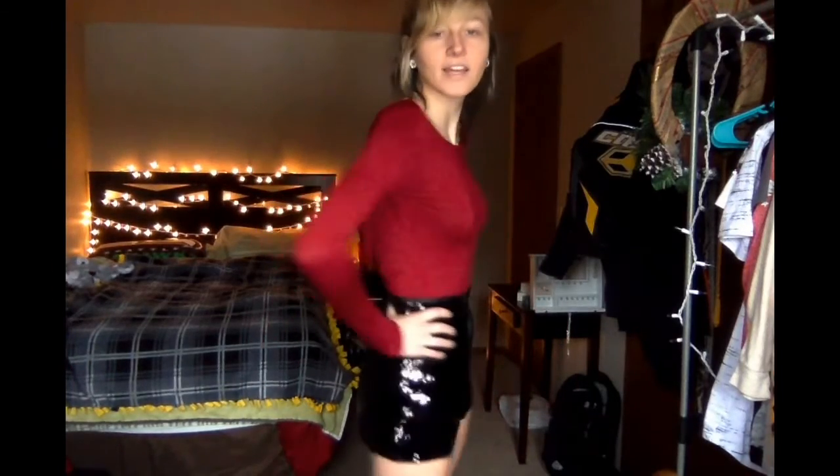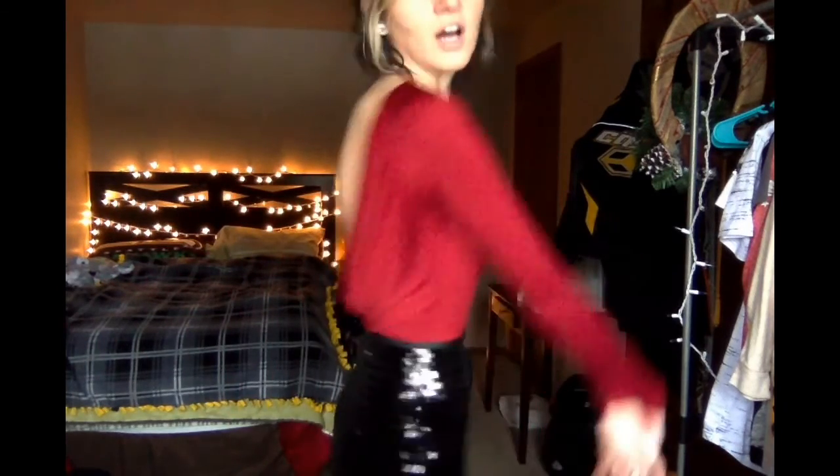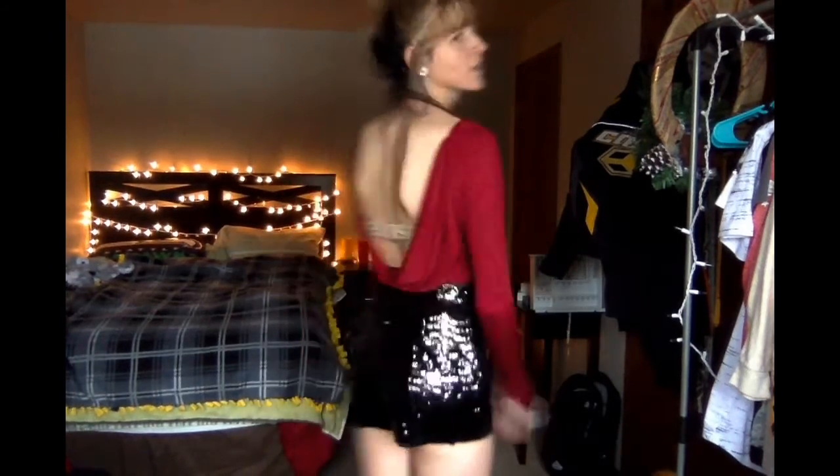I like these shorts a lot. They go well with this bodysuit too. They are really tight-fitting and I went back and looked at what I ordered — I guess I got these in an extra small by accident. Not that they're so tight you can't breathe, but if I was to eat a meal I probably wouldn't be able to wear them anymore because the button would pop.